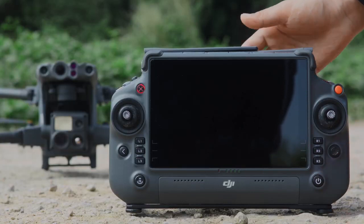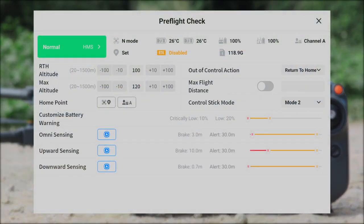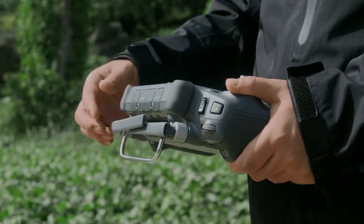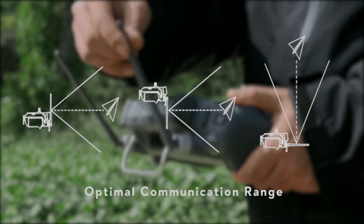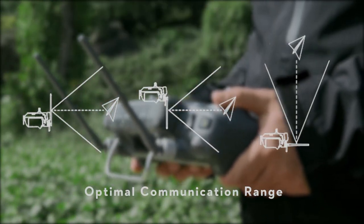Run the DJI Pilot app and tap Ready to Take Off. Complete the pre-flight checklist as prompted on the app. Unfold the antenna of the remote controller and adjust its position to ensure the aircraft is always in the optimal communication range.